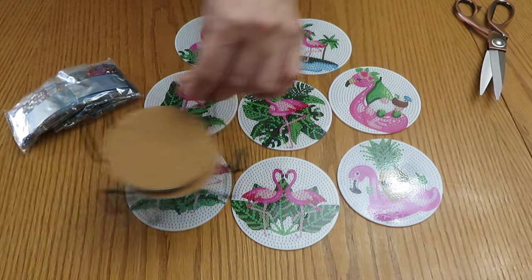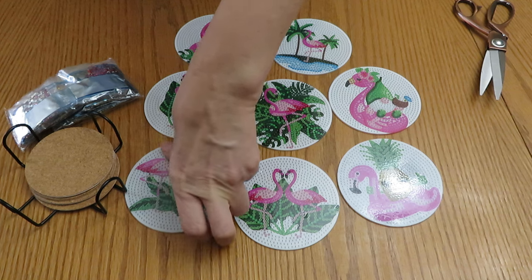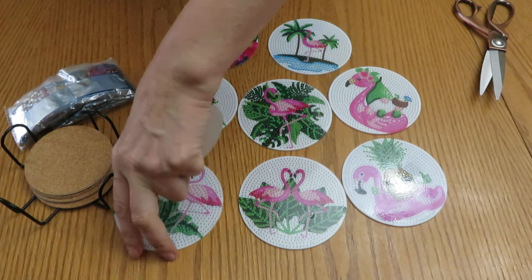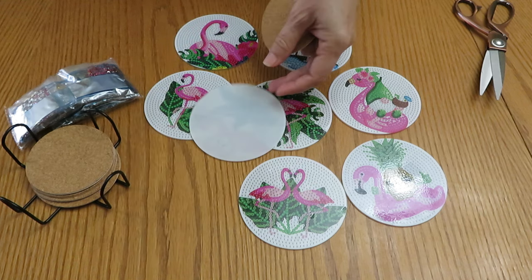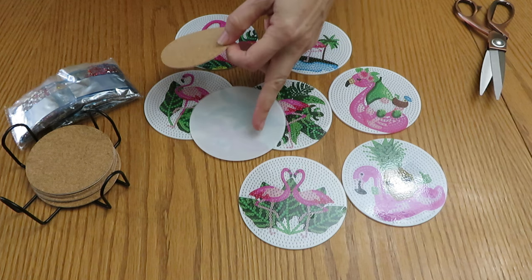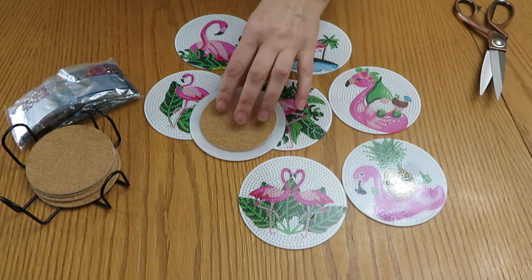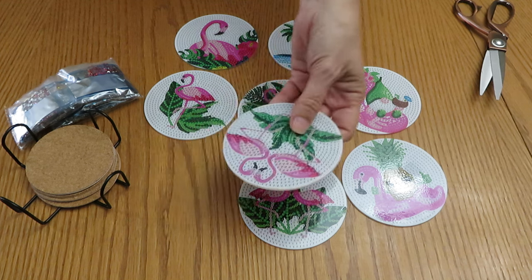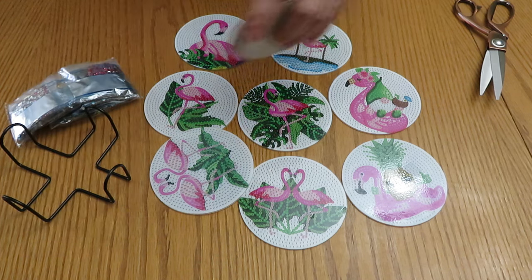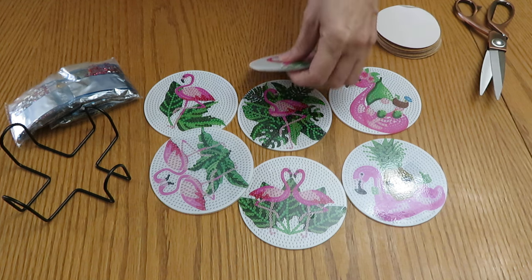So we have eight of the coasters, non-slippery. When you are done diamond painting, I would definitely recommend you seal it — I have a few videos on different kinds of products I seal my diamonds with. Then you peel the backing on the back first, then peel this and stick it. You will have a nice coaster that is not slippery. I think this is a great summer design. I love it — that's cute!